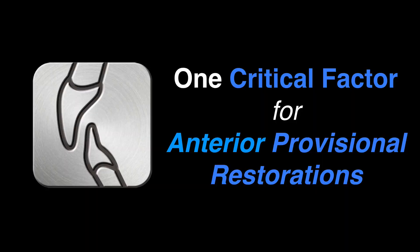Hi there, I'm Dr. Stephen Phelan. Welcome to Dental Excellence video number 20, and the topic today is one critical factor for anterior provisional restorations.